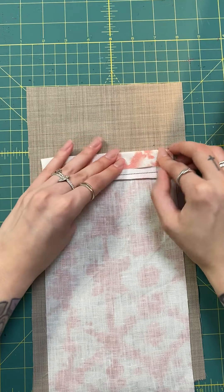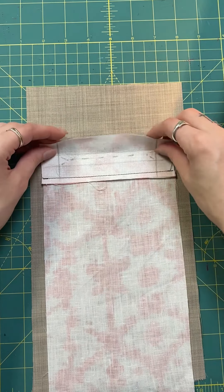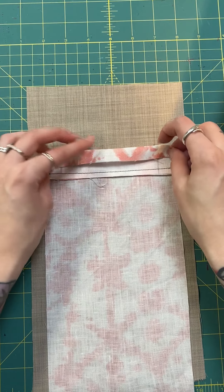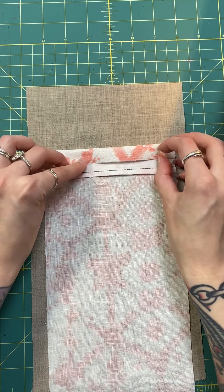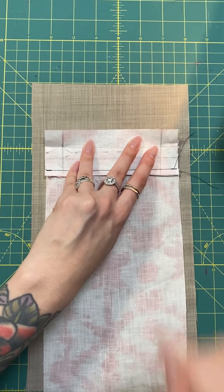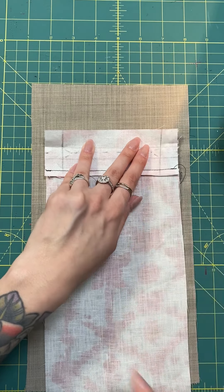I'm going to place my welt right over top of those markings. If you'd like, you can thread trace this box or just those corner points. I'm going to fold this over and align my welt corners with the two top dots I've already laid out. You can double check that the bottom dots are aligning as well, and then we're going to pin this welt into place.